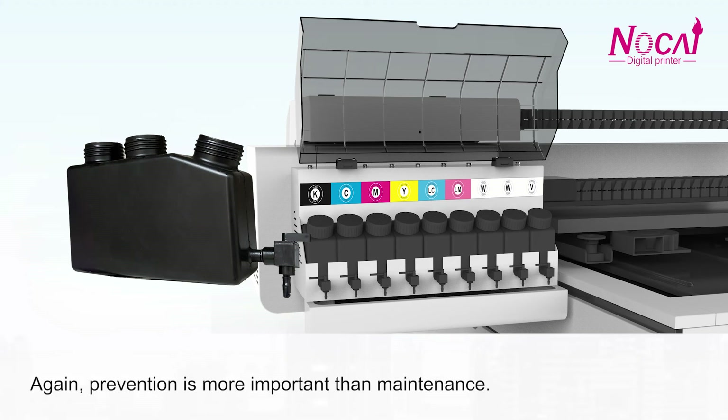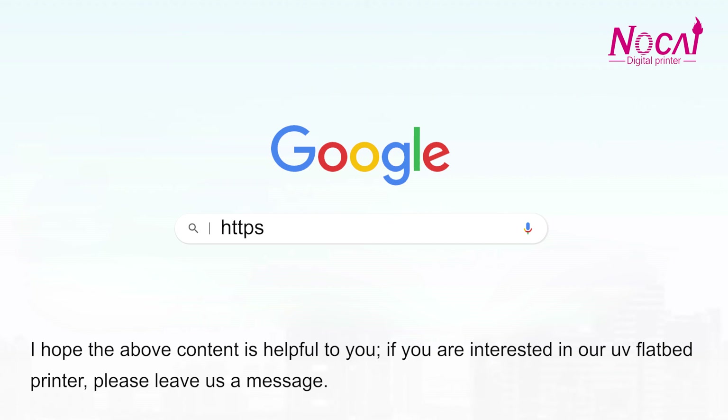Remember, prevention is more important than maintenance. We hope the above content is helpful to you. If you are interested in our UE flatbed printer, please leave us a message.